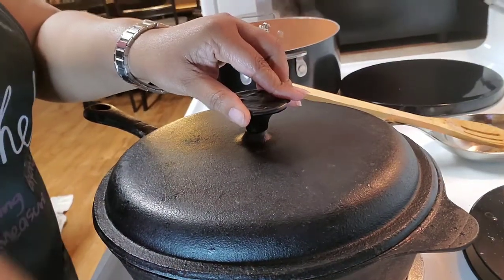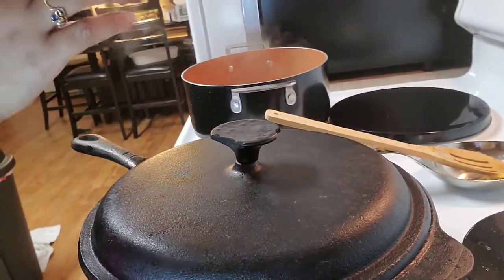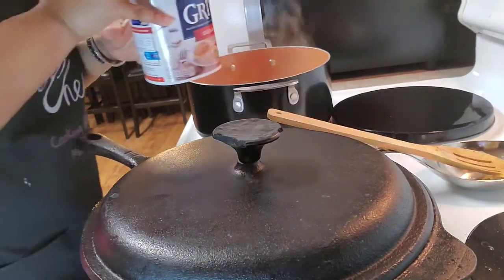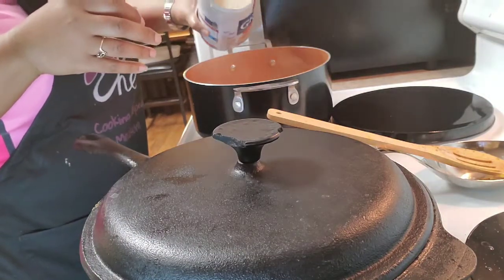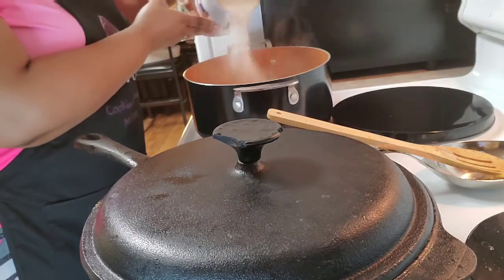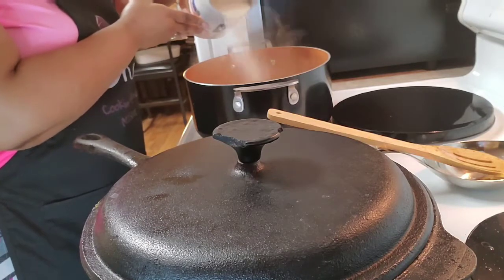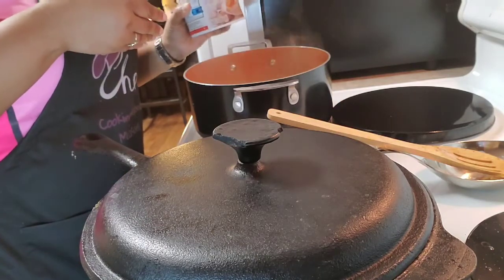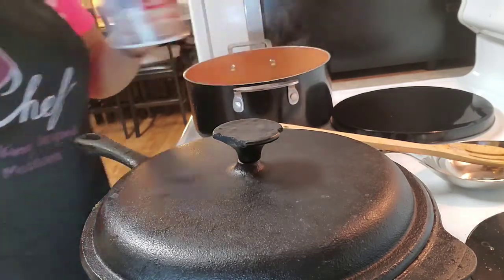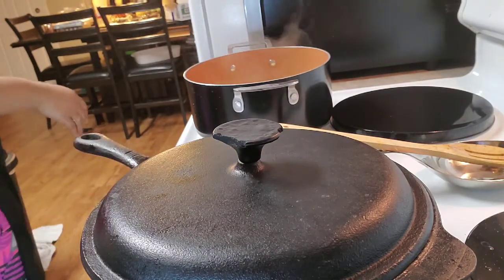We're leaving the meat covered and moving over to our pot of grits, which has come up to a simmer. Now we're going to take our old-fashioned grits — not that instant mess — and put them into our simmering pot of chicken broth. Let me just let you know: I did not wash or rinse my grits. Where I come from, we don't do that — but it's up to you.